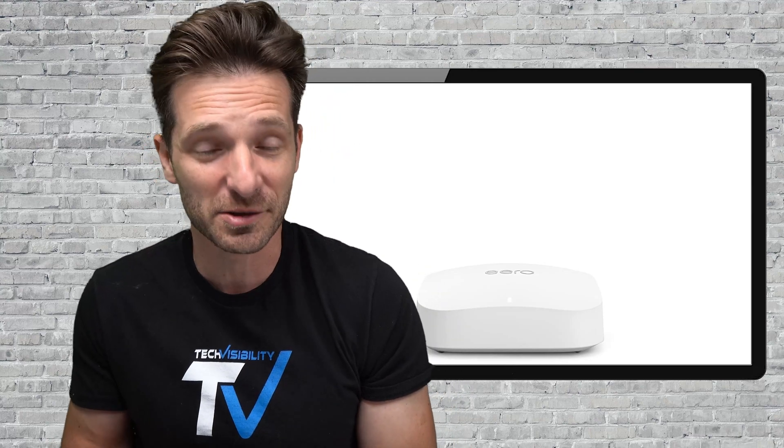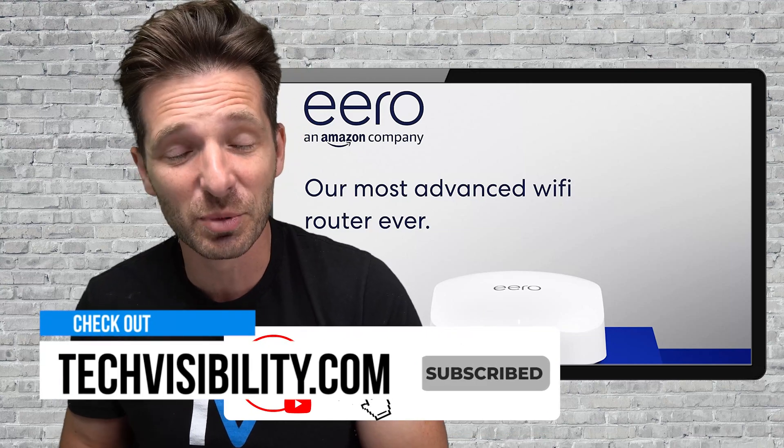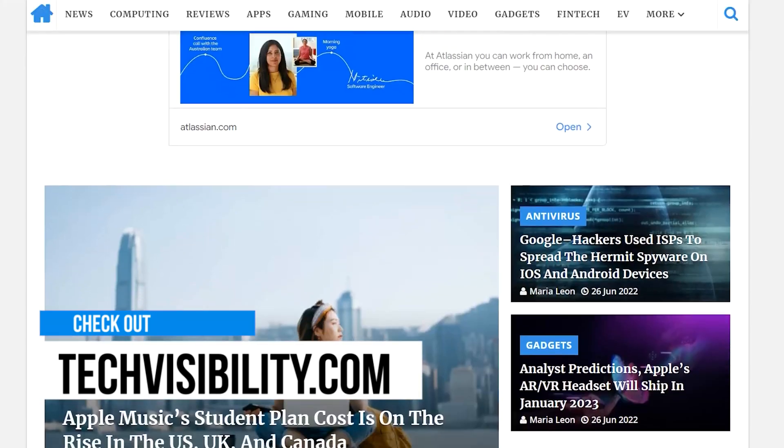And that is unfortunate — I would not upgrade. That's an honest review. If you like this review, please hit the like button, subscribe to the channel, check out techvisibility.com. Don't upgrade — it's not worth it.